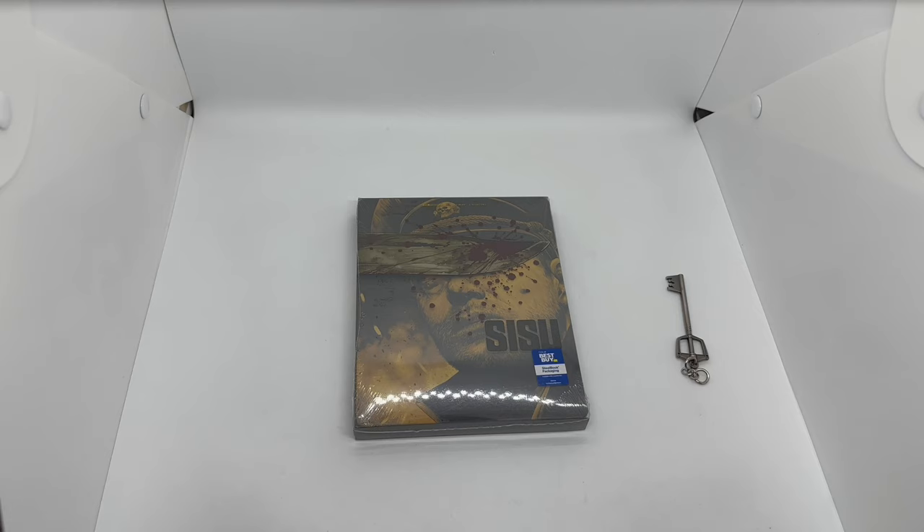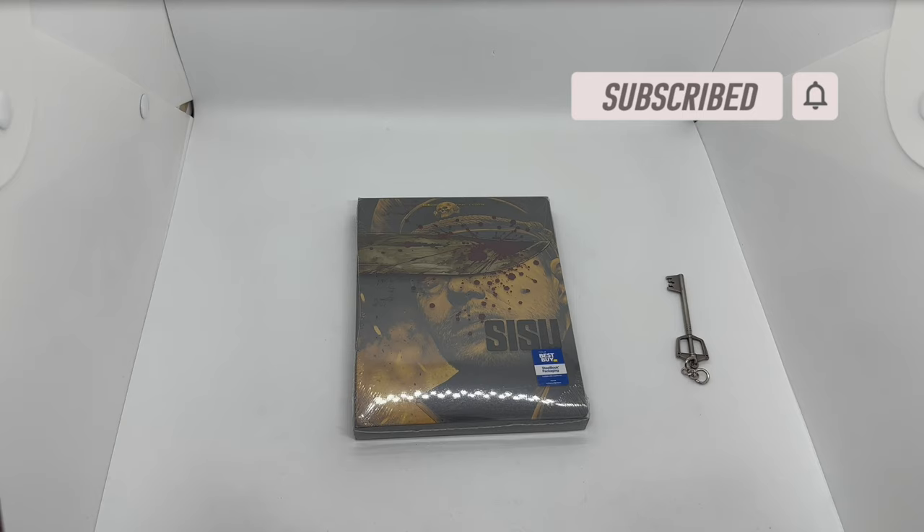Alright guys, Mark Dalami here with another unboxing for you guys today. This time I got Sisu — this is an only-at-Best-Buy exclusive steelbook, so we're gonna go ahead and do a quick unboxing to see if this steelbook is worth picking up. Let's get started.